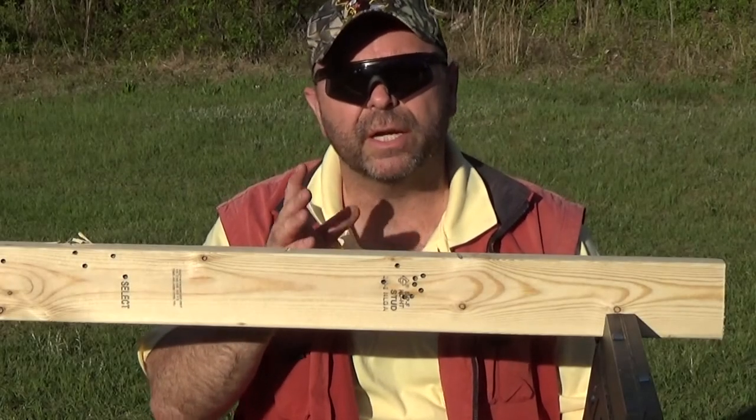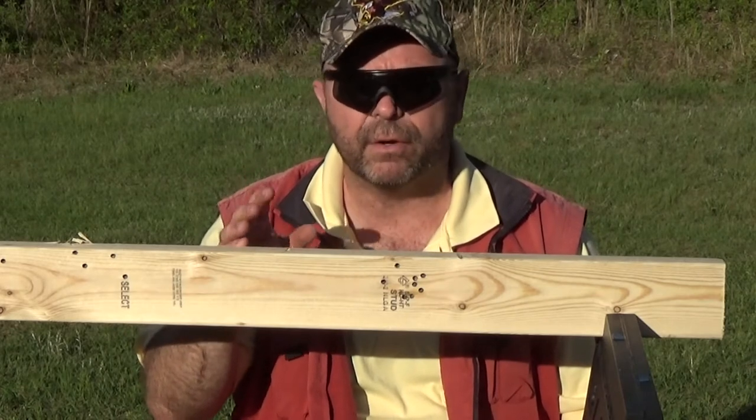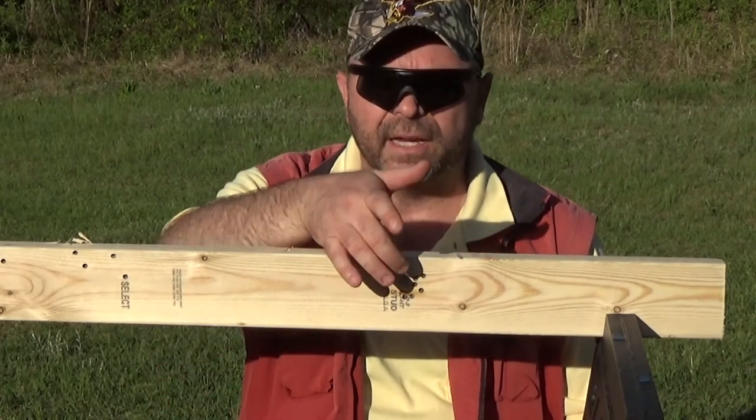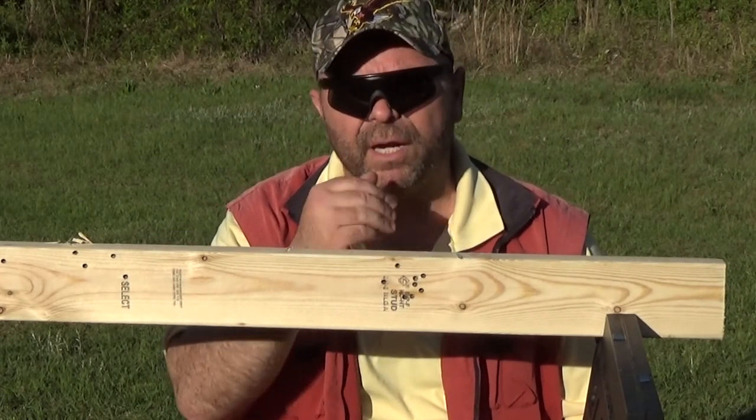Hey everybody, Rob Rosenberger here for Mostly 22LR. Today I was doing a fun video — I was shooting at some peeps at 100 yards off of a 2x4, and I was shooting a little bit low at 100 yards before I finally made my corrections and hit the peep.